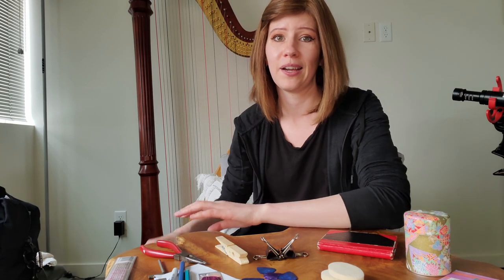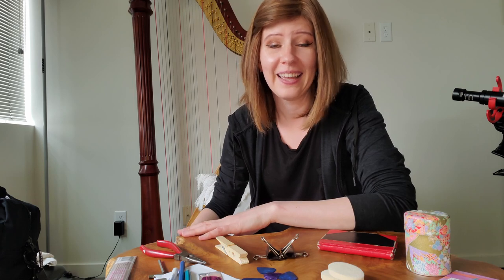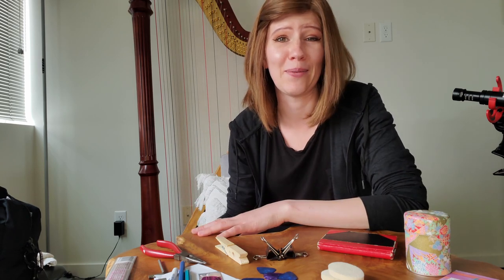And that wraps up everything I have in my gig bag. I'm so curious if any harpists watch this — I'd love to hear what you put in your gig bag and why. Let me know in the comments, and I hope this was helpful. See you later!